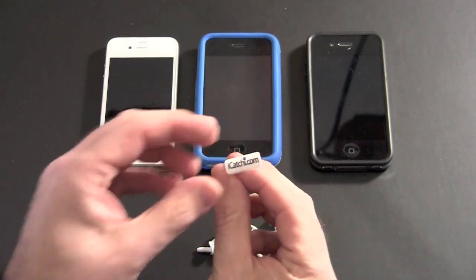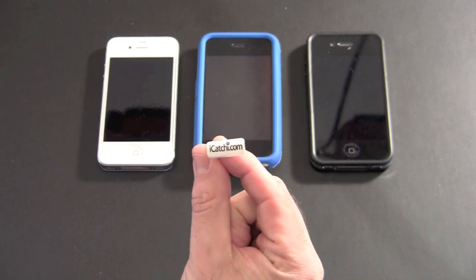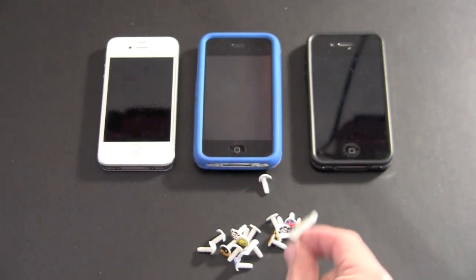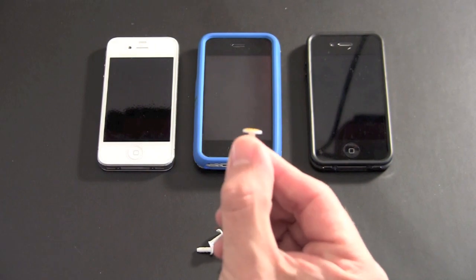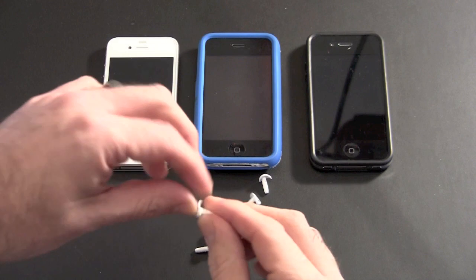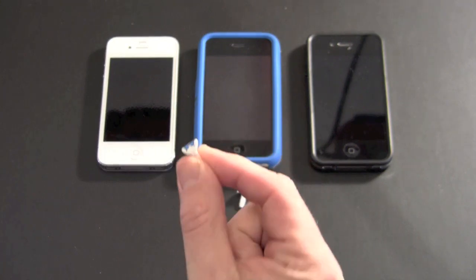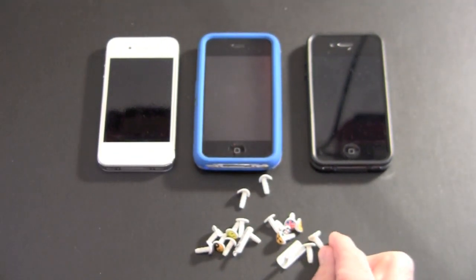This one here you can actually customize with your logo — if you have a company logo you want on there, you can get it put on the iCatchy. This one's a little bit longer, so you can put your website on it. There's a flat version of the iCatchy — if I hold it up you can see it's completely flat. That one's meant for the iPhone 4. Then there's a curved version — you can see it's curved and that one's meant for the iPhone 3G and 3GS. There are also a bunch of other mobile phone models listed on the site.